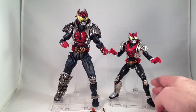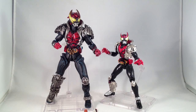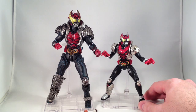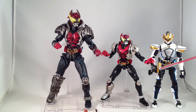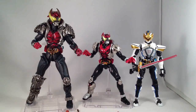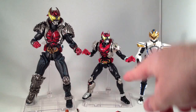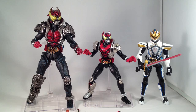Sochaku Henshin, as far as I know, is the line that immediately predated S.H. Figuarts — it became S.H. Figuarts. The later series, such as Kiva and Denno, were quite good. Not quite as good as Figuarts, but pretty close. A quick comparison here is S.H. Figuarts Ixa from Kiva — another great design. The posability of the S.H. Kiva is very close to the Figuarts.